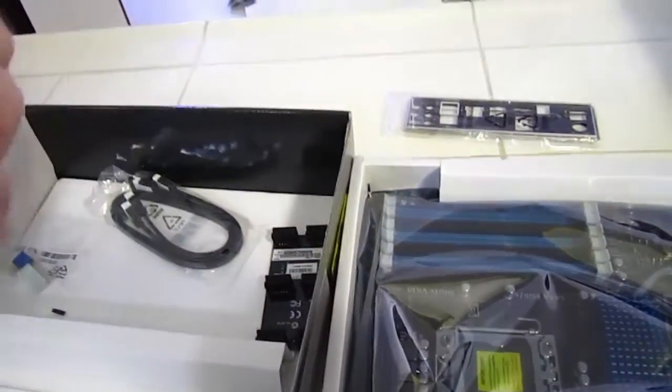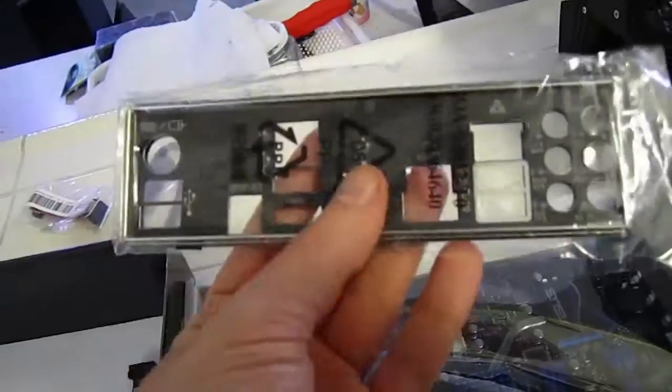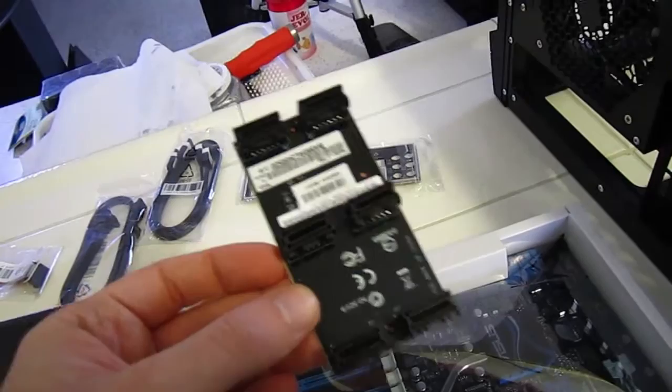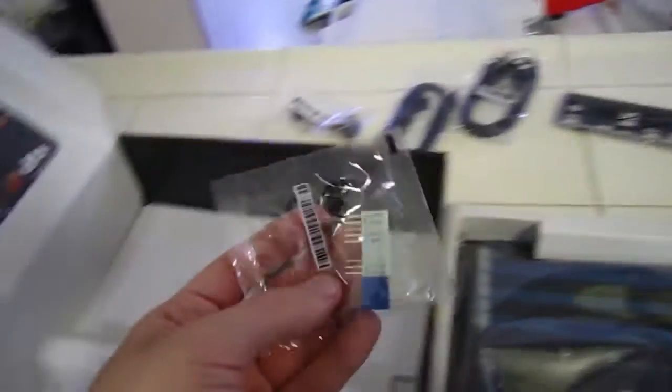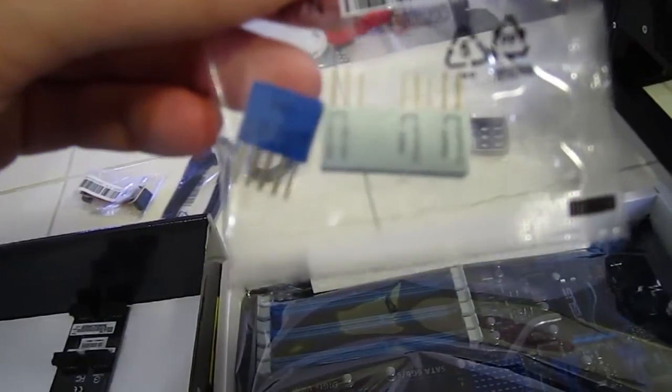The motherboard comes with these things. I bought more of these things — oh well. SATA cables. Faceplate. And this dealie — this is for if you have more than one graphics card. And this is for the little connector things for the front.